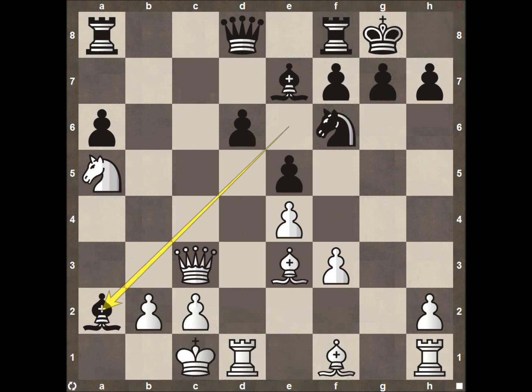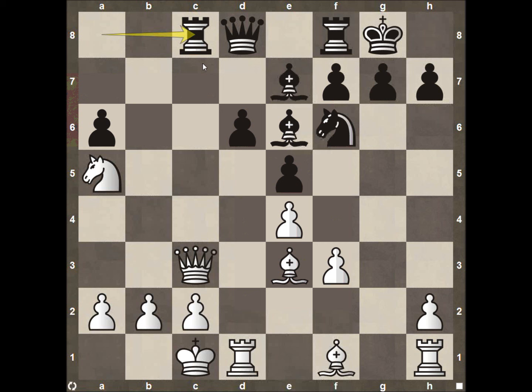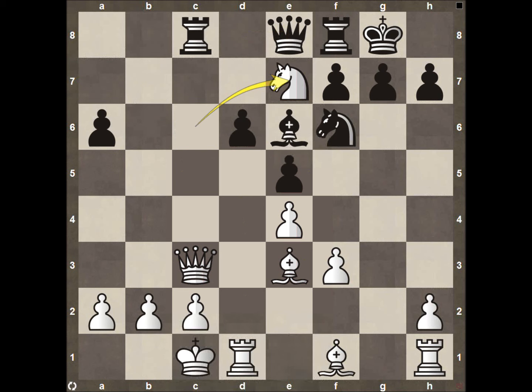Instead, after the knight comes to A5, Caden decides to play rook to C8, getting his pieces active on the board. Caden really needs to attack the queen side with his powerful pieces like his rooks. After the rook to C8, we see knight to C6 attacking the queen. After the queen comes to E8, White decides to go ahead and take that bishop off the board. This is going to be somewhat of an open game, so anytime you can trade your opponent's bishops with a knight, that's not a bad thing.